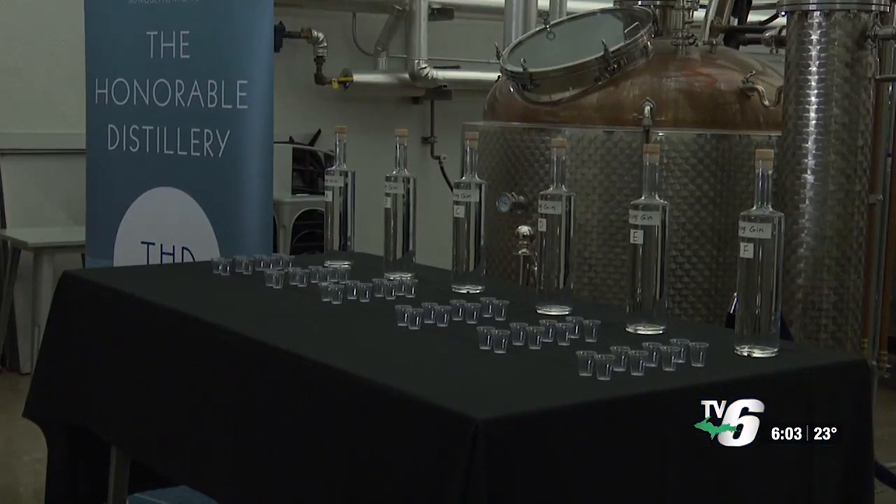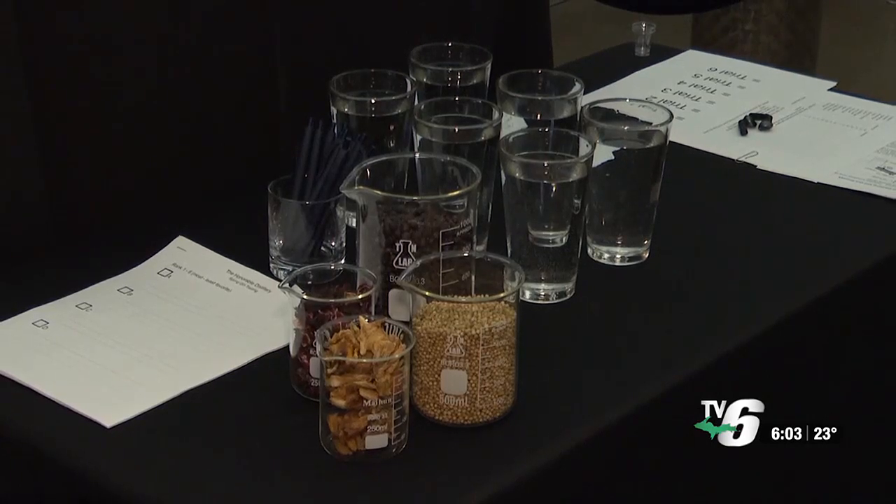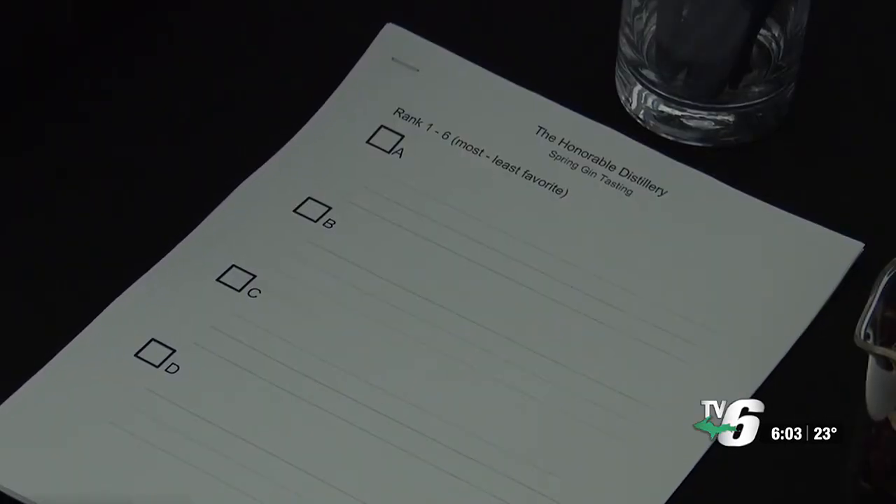The distillery's social media strategist says this is a way for people in town to be involved in the process. All of these people in the focus group today will be able to say that they were part of the spring gin that went out to the public.